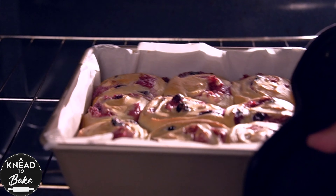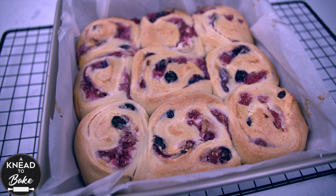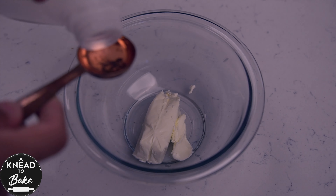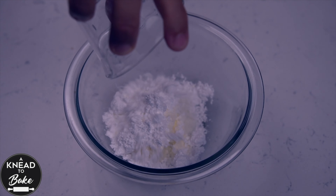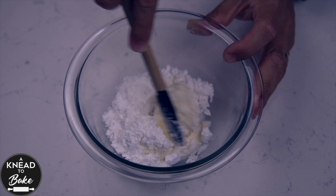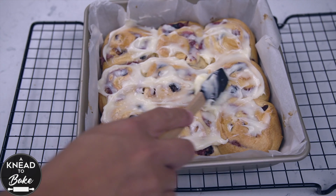When your rolls are ready, take them out of the oven and let them cool on a cooling rack. In the meantime, prepare the icing. Mix 60 grams or 4 tablespoons of cream cheese with 1 tablespoon of milk and 40 grams or a third of a cup of confectioner's sugar. Mix well until everything is combined. When your rolls are at room temperature, use a spatula to spread the icing on and get ready to enjoy.